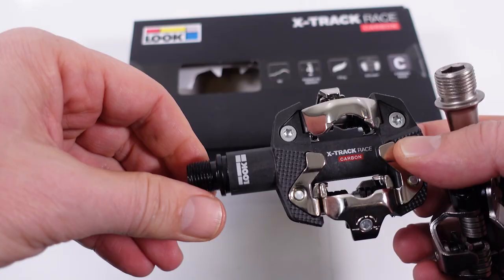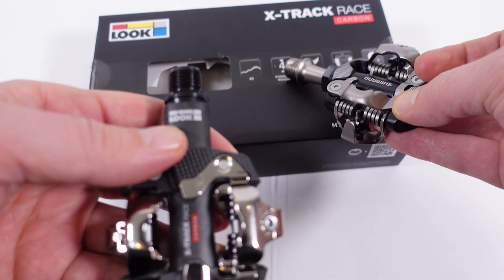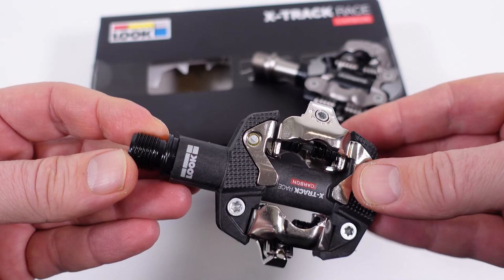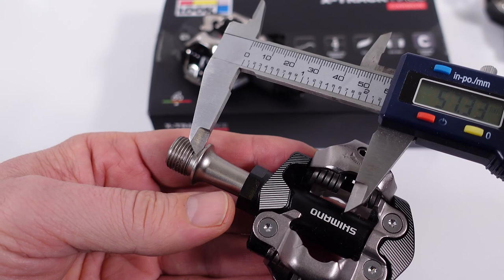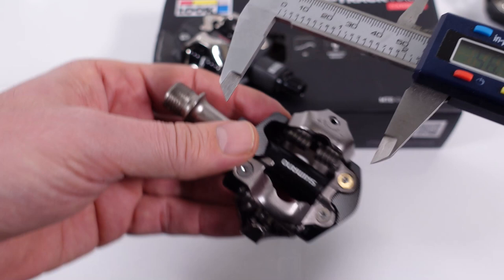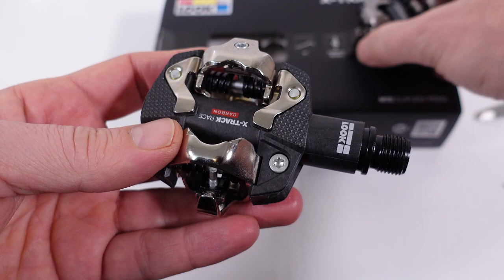Shimano's give you more information on the spindle, which is nowhere to be found on the Luke pedals — I don't even know where these are manufactured since it's not written anywhere. Both use steel axles, but if I measure the axle length, the Shimano's are about three millimeters longer than the Luke pedals. So this would result in a narrower Q-factor on the Luke, which might be good for racing, though I'm not sure it would make a huge difference.